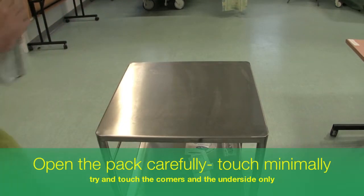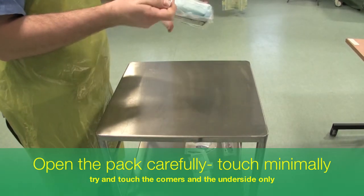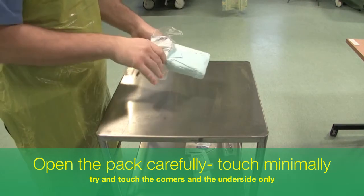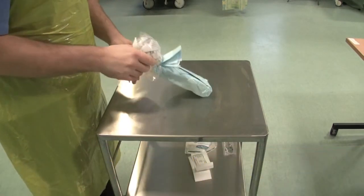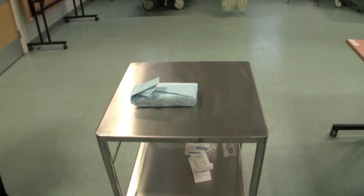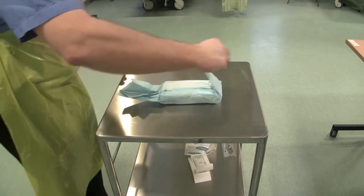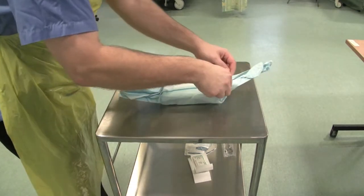When opening up the pack, be very careful when opening the outer packaging that you don't touch the sterile field which is inside. When opening up the field, try to only touch the underside of the field and the corners so that any of the sterile contents are not in contact with areas you have touched.